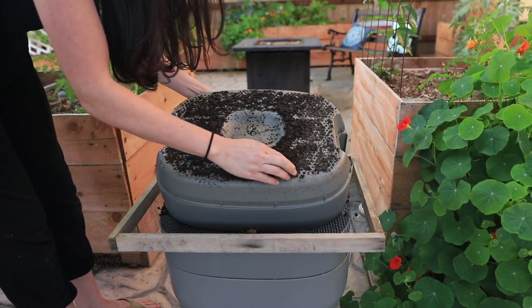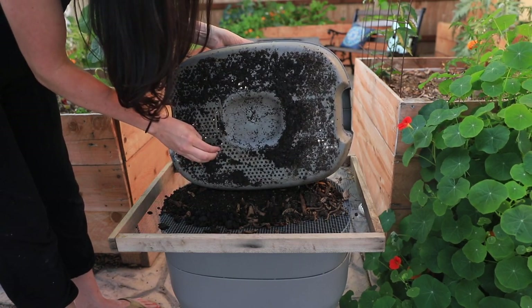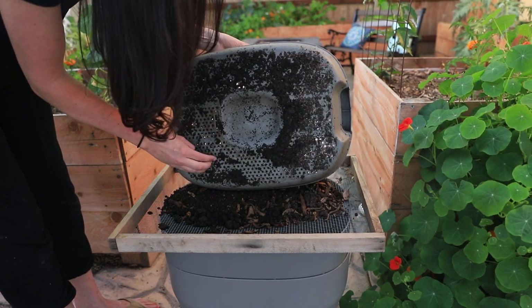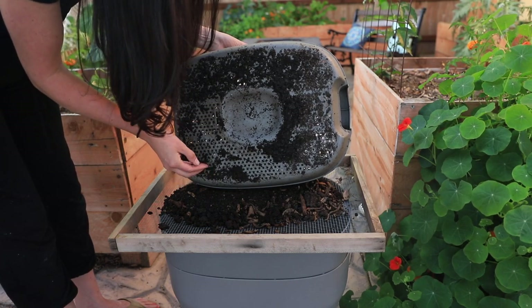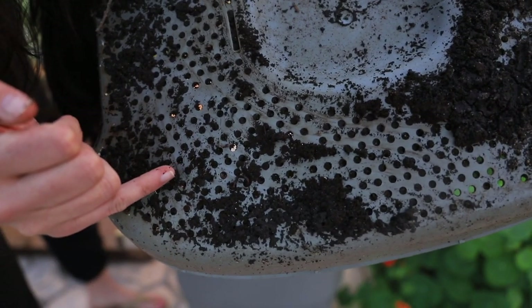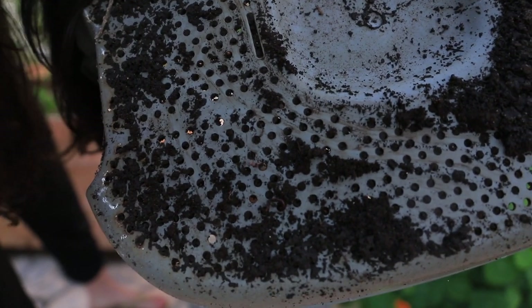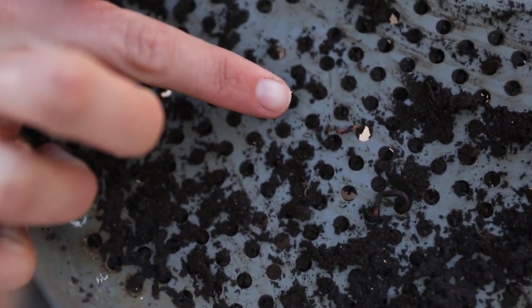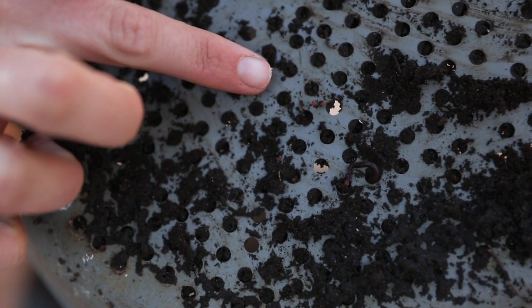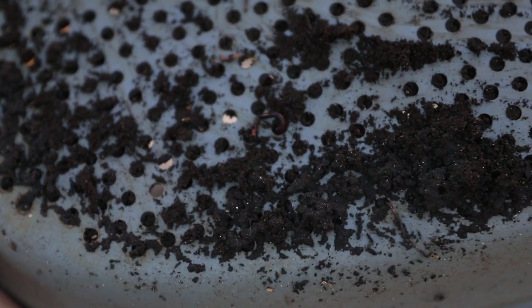We're going to take our castings, which have conglomerated here on the bottom. Look at this little worm! Lots of little worms — these little worms are hanging on, trying to survive even though it got a little hot and dry for them. This is how small little worms are — they're really, really tiny.